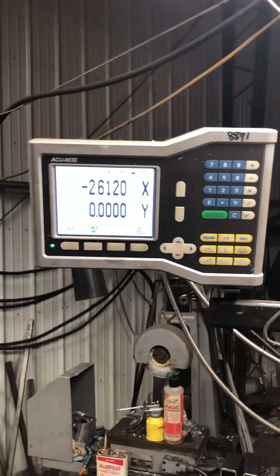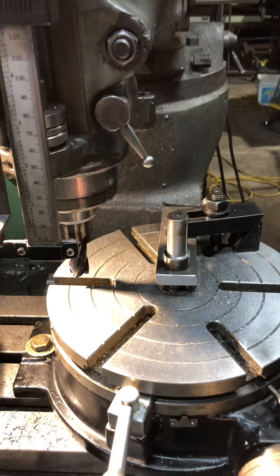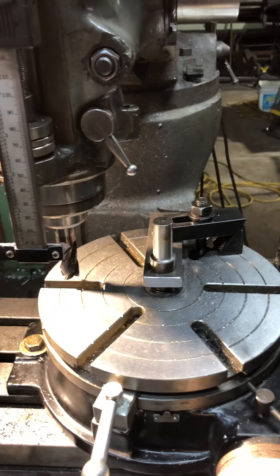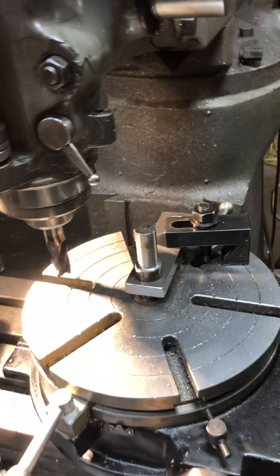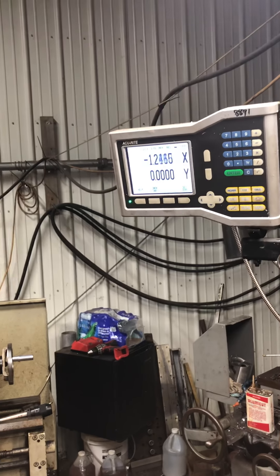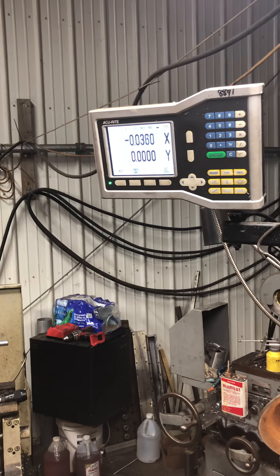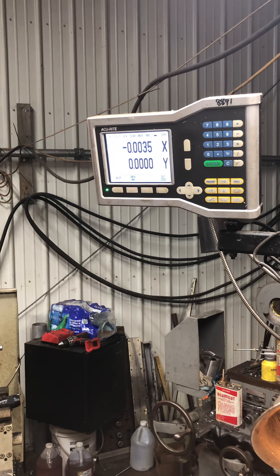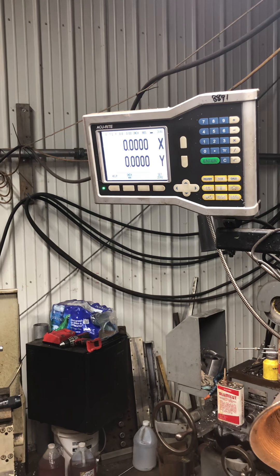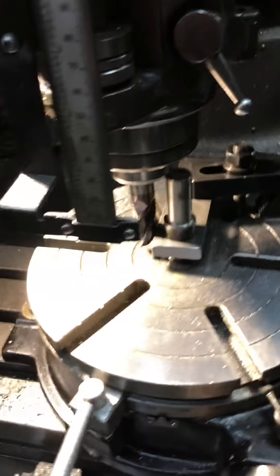We're back. I've got a digital readout. You want to square that thing away — just eyeball it, doesn't need to be perfect. I had a preset so all I gotta do is go back to zero with my DRO. It's not a precise deal; it doesn't matter — it's gonna get welded anyway. There's zero.